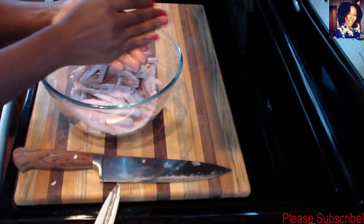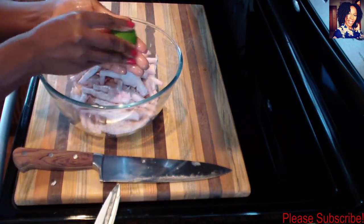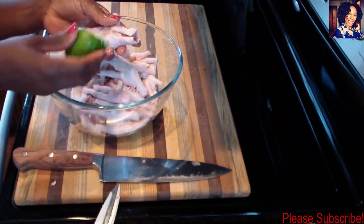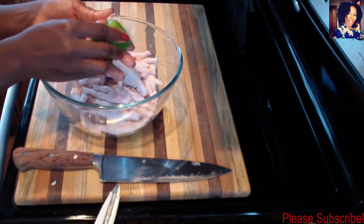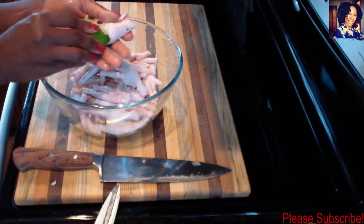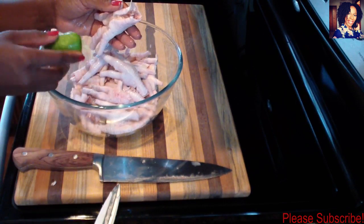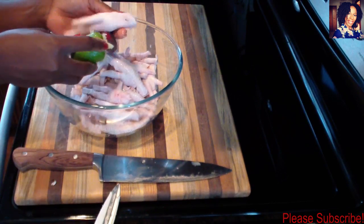Once you're done with that step, boil some hot water — or use very hot water from the sink — and use that to rinse it off. Then you can go ahead and cook your chicken feet however you like. That'll do it for this video! Please give it a thumbs up if it was helpful, subscribe, comment, and share. Thank you so much for watching — I love you guys, see you in my next video!